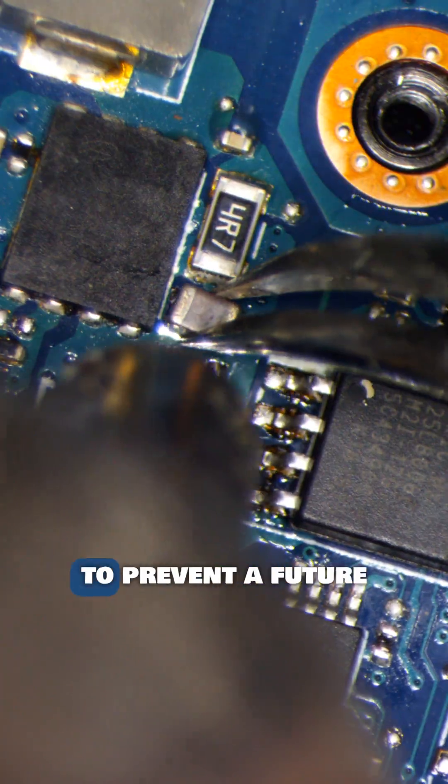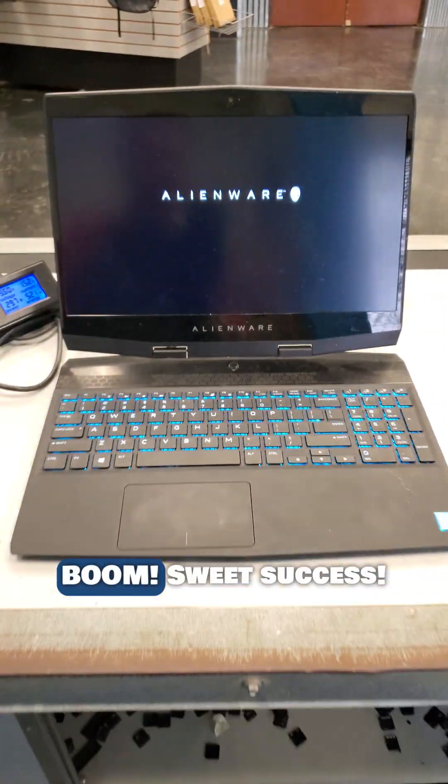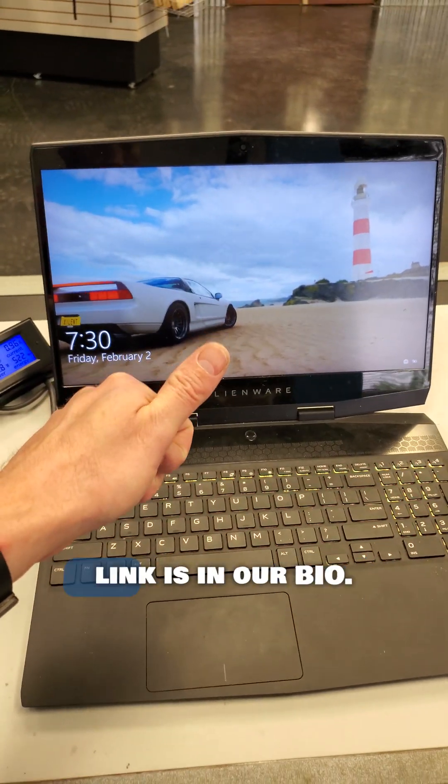I will replace both of these capacitors here to prevent a future failure. The short is gone — will it turn on? Boom, sweet success. If you need a repair, link is in our bio.